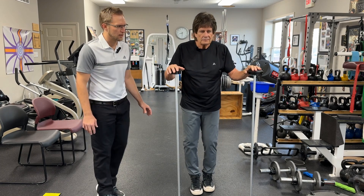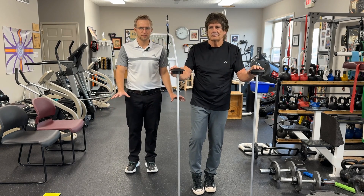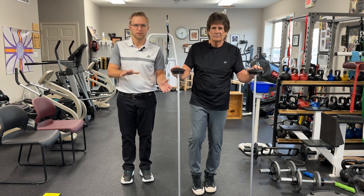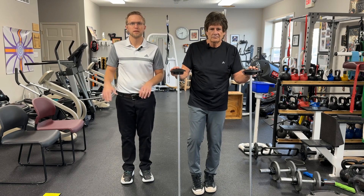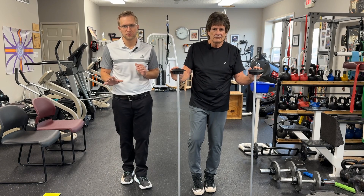Can't stress this enough — when you're at home, you've got to be safe. Don't do too much. Start very slow, do a few of them, do 10 of them, get comfortable with that, and then maybe take it to the next step if you think you're ready.